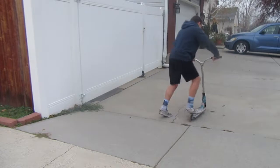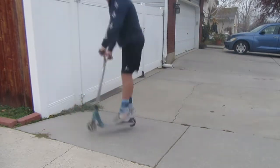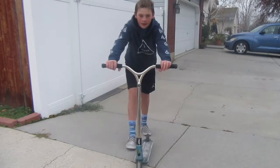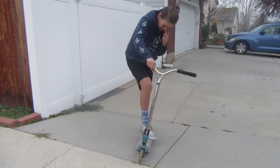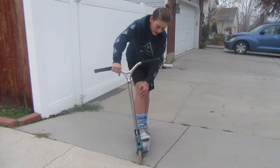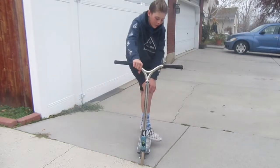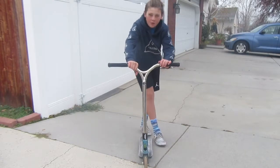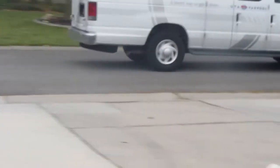I basically got it in like six or seven tries — you'll see in the video. I landed it sketchy so we'll call another trick. Let's call a 180 whip, because I'm really trash honestly.